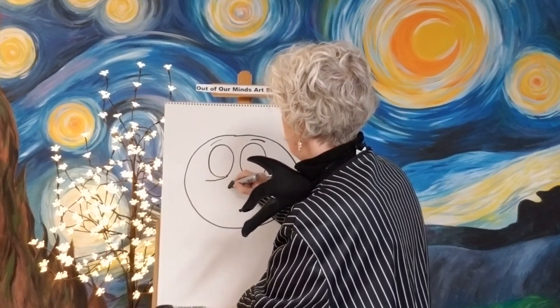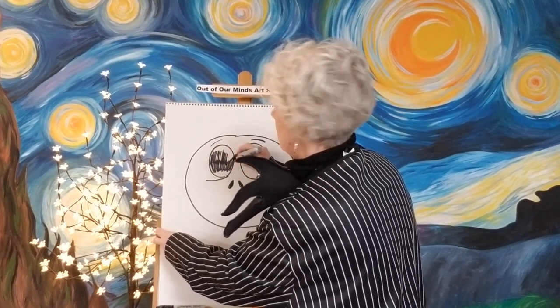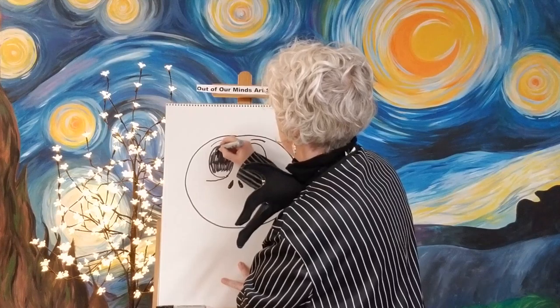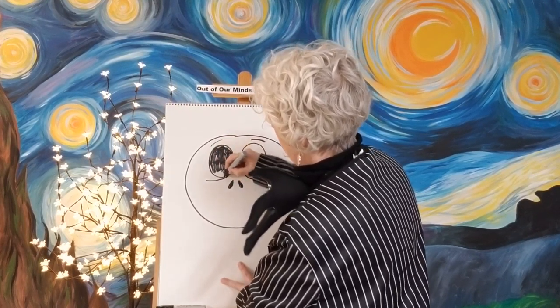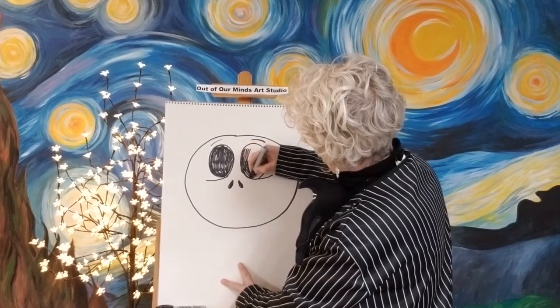I'm going to color in the eyes while we're here. There's going to be a lot of coloring black in this one, so make sure you get your black markers all warmed up and your black crayons all ready, because this is a lot of black and white today. We don't have to worry too much about the white because what we'll do is just leave anything that's white — we'll leave that white.